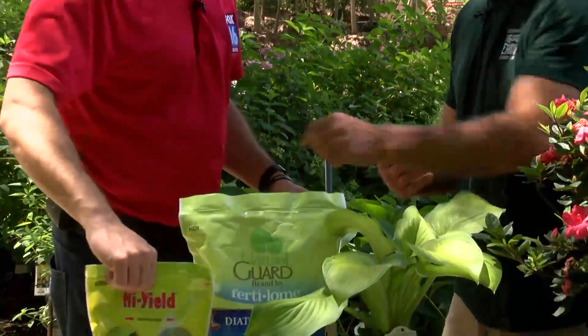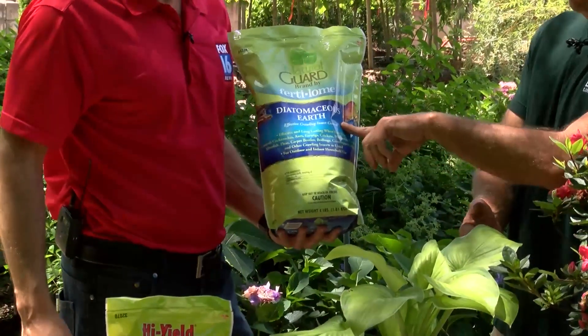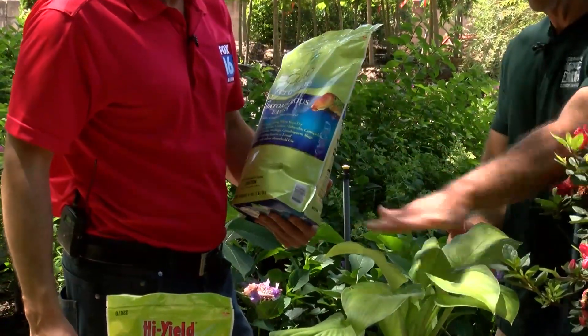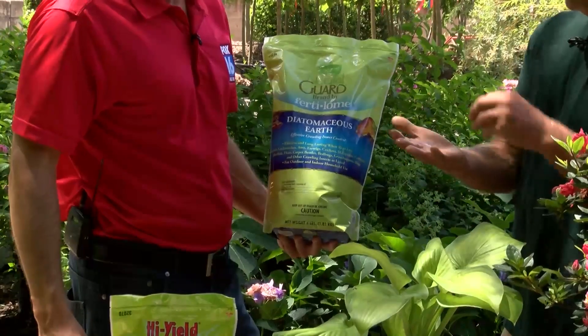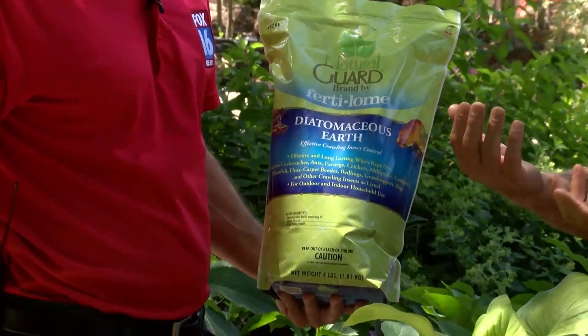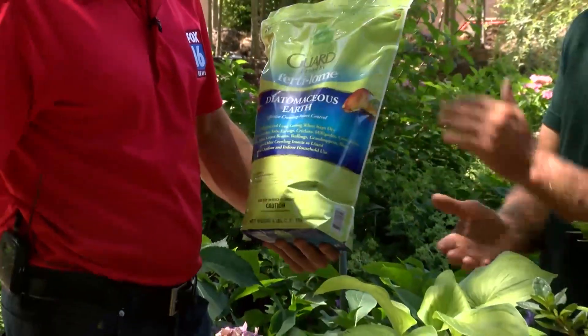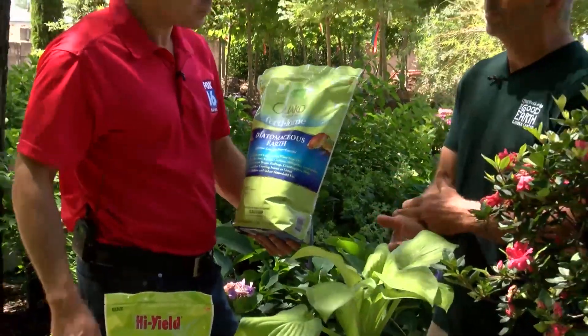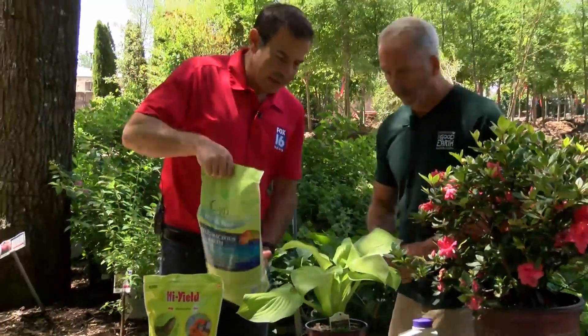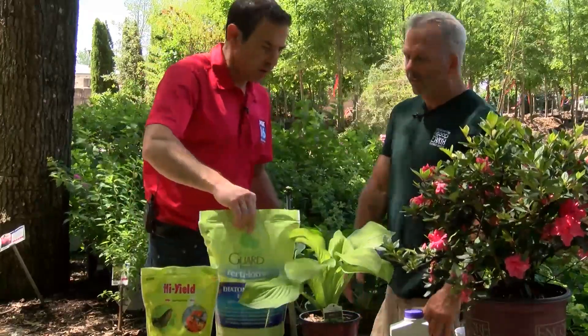If you want to go with an all-organic product — say you're doing some veggies in the garden — you may already have this. You just sprinkle it on top of the plant. It's like little pieces of glass but it's not glass; it cuts the exoskeleton of crustaceans and then they crawl off and die. You do have to reapply after every rain or every watering — more often — but it's safe around vegetables and pets in the yard. Very safe product.